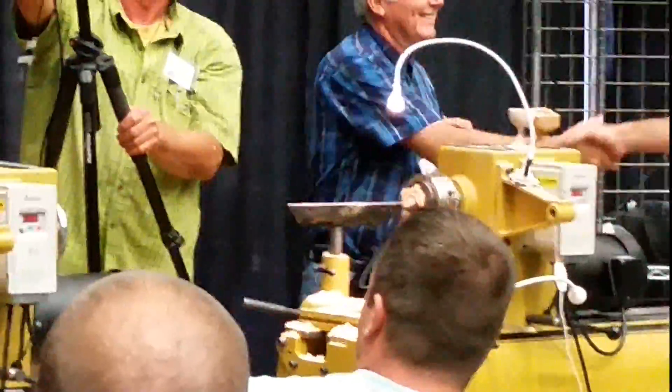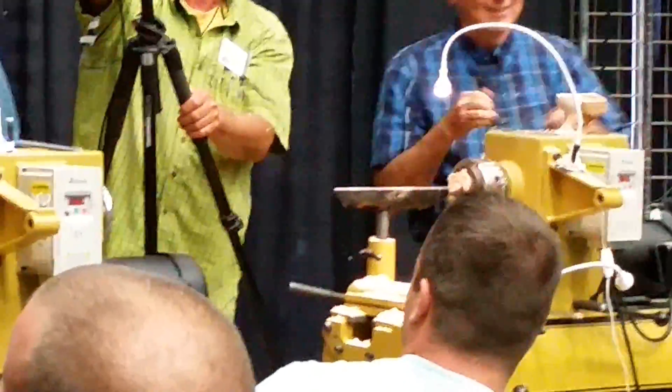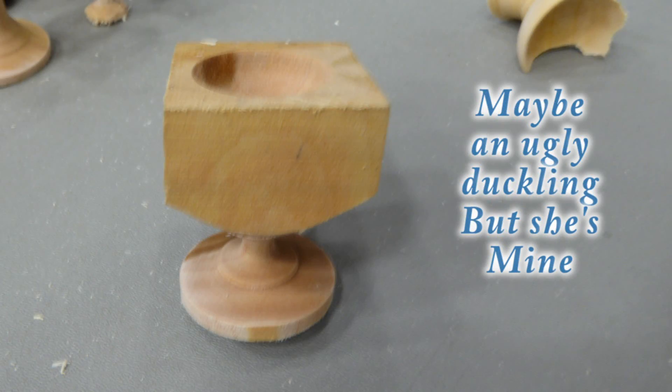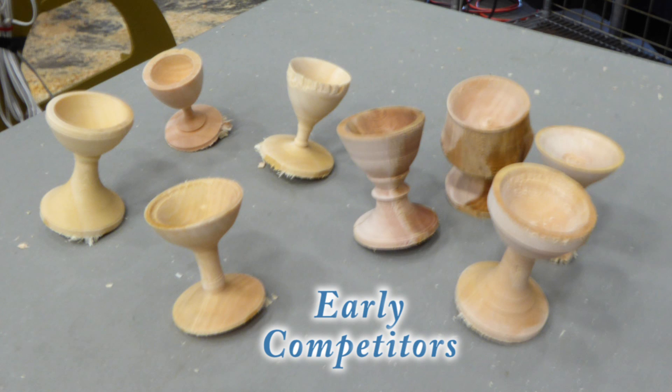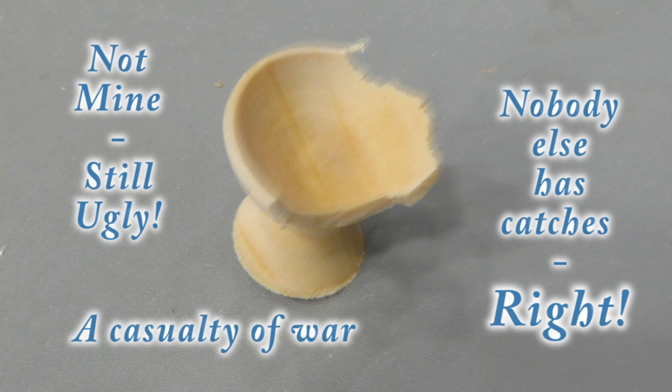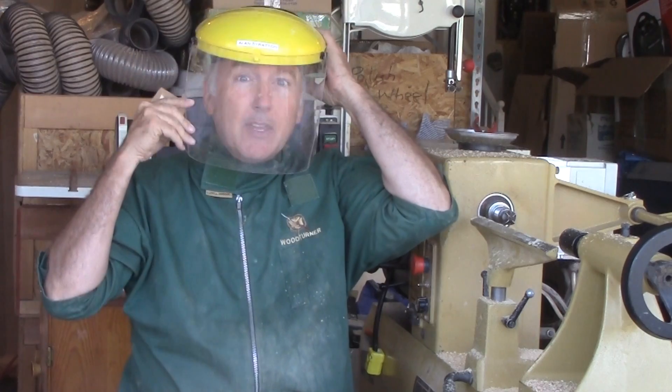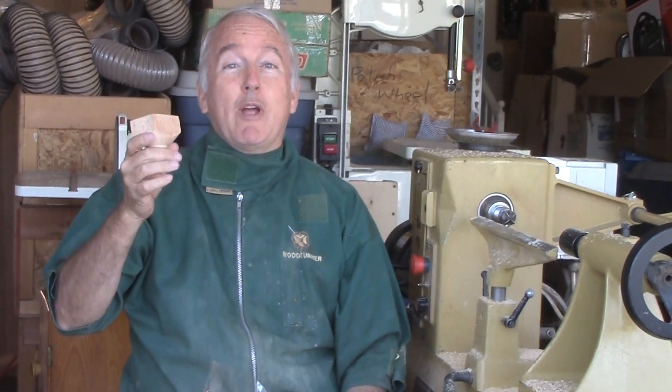Thanks so much. Good job. And there you have it, the egg cup race for 2016. It's mine at least. So, this is Alan Stratton from As Wood Turns. Remember to always wear your full face shield — even Richard Raffin did it at the egg cup race. We'll see you next week with another woodturning video.